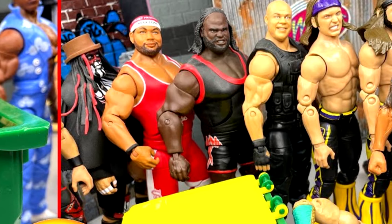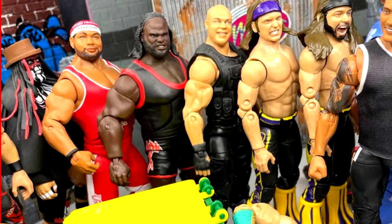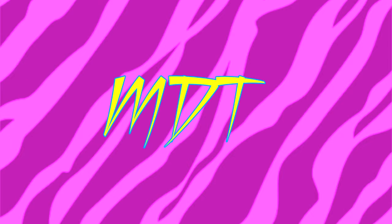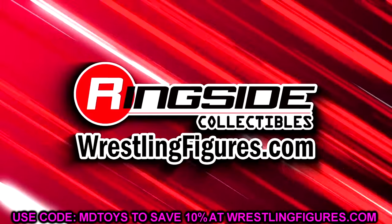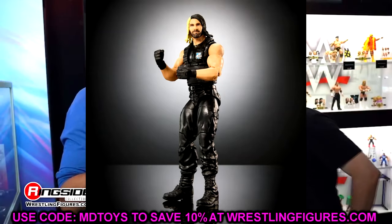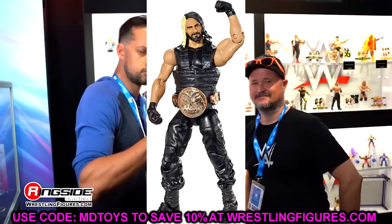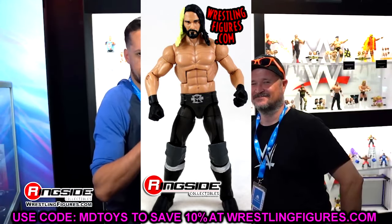I'm not gonna start off in any order whatsoever. I'll name them and you can agree or disagree in the comments, and if I left one out, let me know below. Let's start with Seth Rollins. Back in the day his first few Elites were Shield Elites, but when he broke away from the Shield and became his own man, they gave him a really small formula early in the Mattel run.